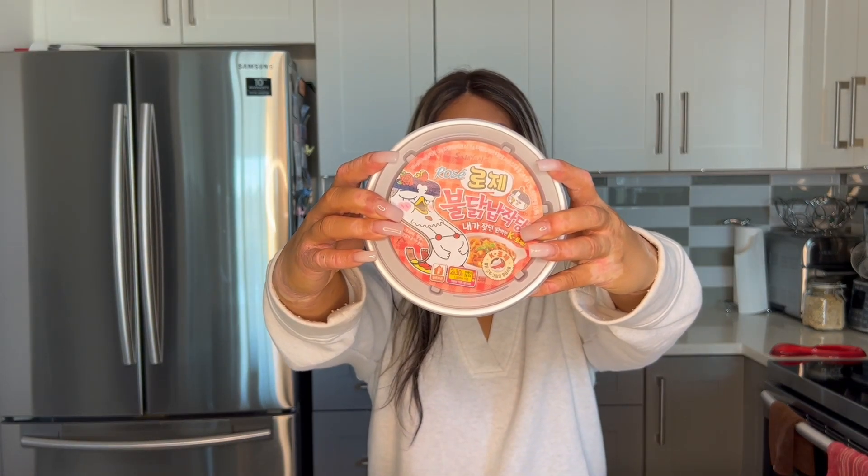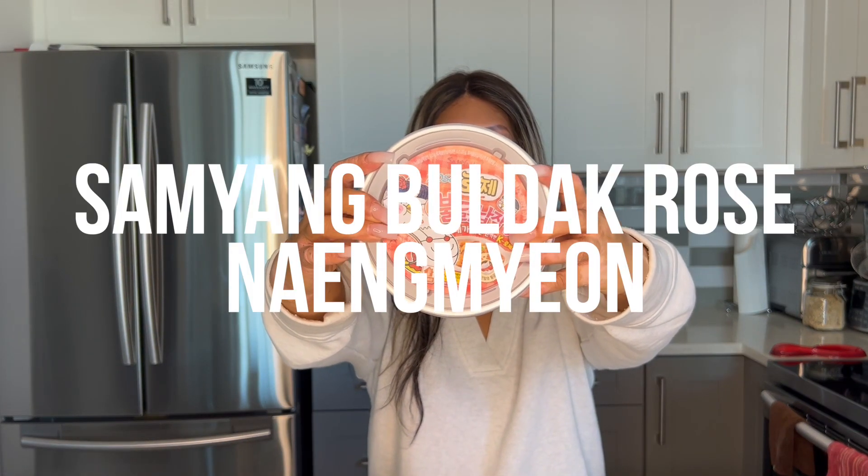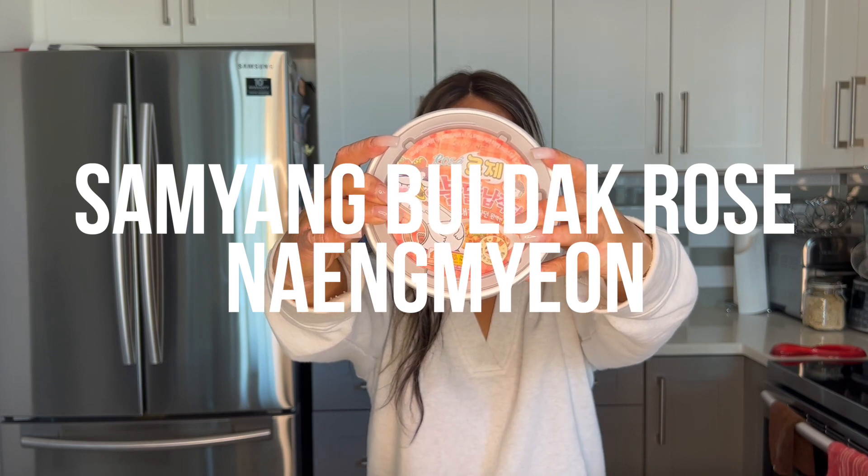My friend was in Korea — shout out to Rob — and I got some of these noodles that I've been dying to try. I know a lot of you have also been curious about them. Today I'll be trying Semyon Bullduck Rose Naengmyeon, aka flat noodles. Really excited to try this limited edition Semyon Bullduck noodle. I've been seeing this all around the internet for the past year and haven't been able to get my hands on it until now, because I got connections in great places, aka South Korea.